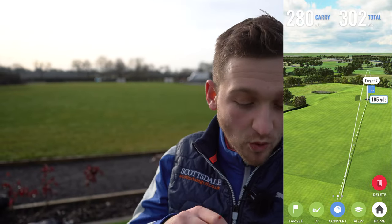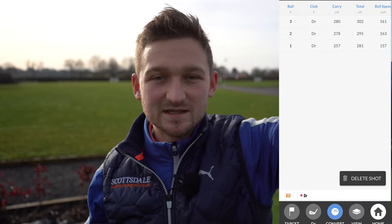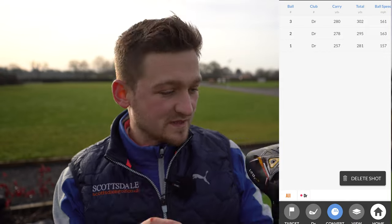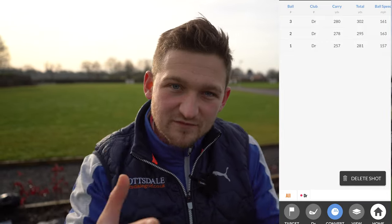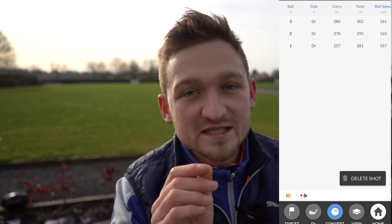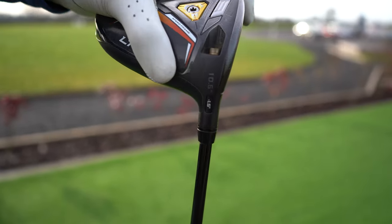One thing I'm going to say is personal preference — I hate seeing the ball go that high. If I was playing flat calm conditions out in America, then 100% that would be like the perfect ball flight. But here in the UK on parkland golf courses, I personally like to see it a little bit flatter. Now this is the part of the video I'm really excited about — lowering it — because we all think of lowering the loft as getting it to go a lot further since it's a flatter face.